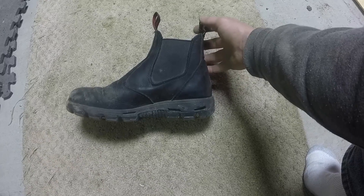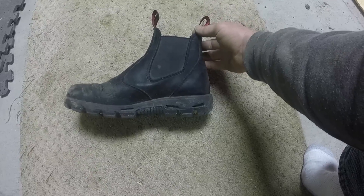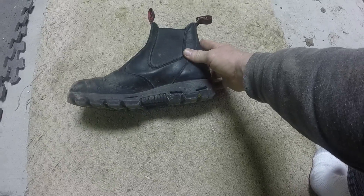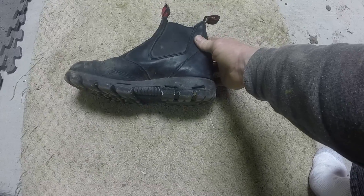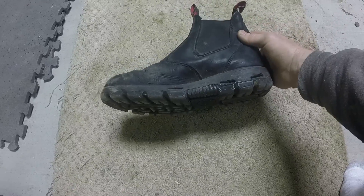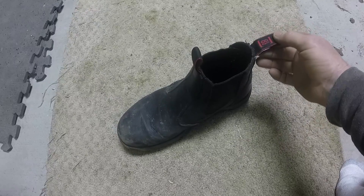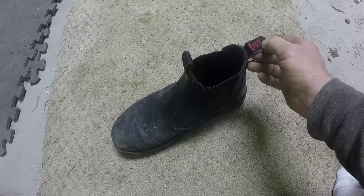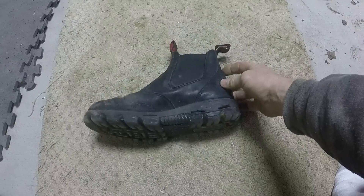They do run a size larger — I usually wear a 9.5 to 10 and these are an 8.5. So if you wear a size 10, you might want to order a size 9 if you're ordering them online. If you're out at a tool truck, they usually have a couple different pairs you can try on. But something to take note of if you are ordering online — these are a size smaller than normal.